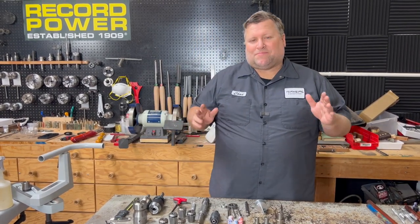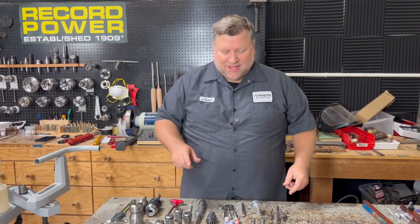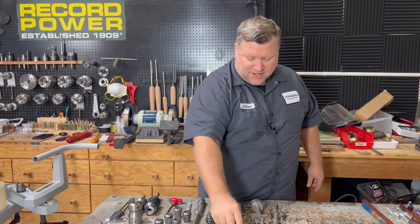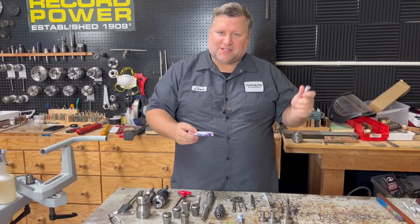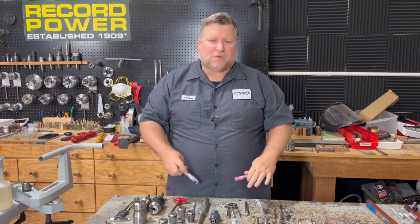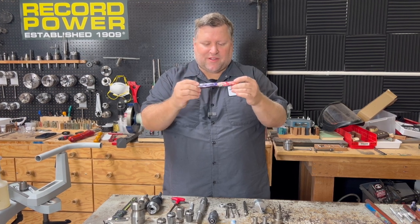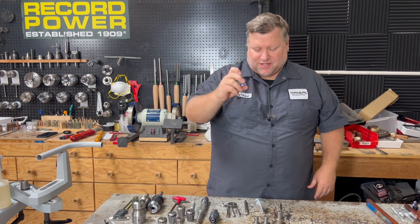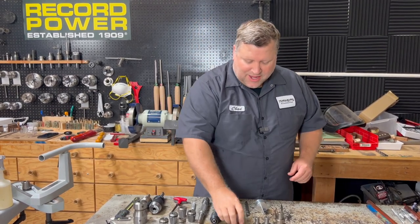Hey, Chad here at Turner's Warehouse, back with part three of our custom pen making series, and today we are going to make the section. If you didn't watch our videos for the past two weeks, you're going to want to check them out. We went over all the tooling in video one, and in the second one we made the cap and body. Today we're doing the section — this is probably the most challenging part for most people.